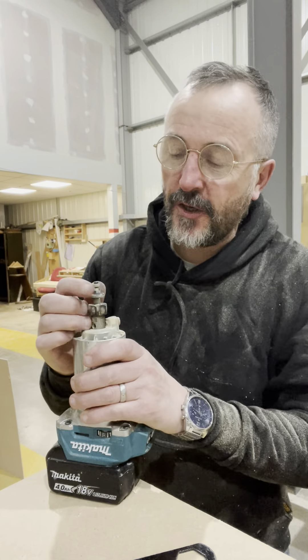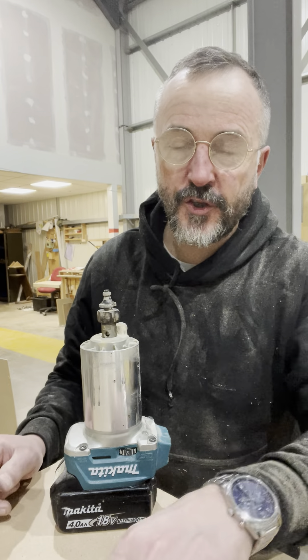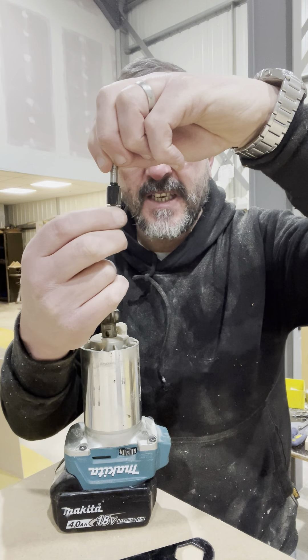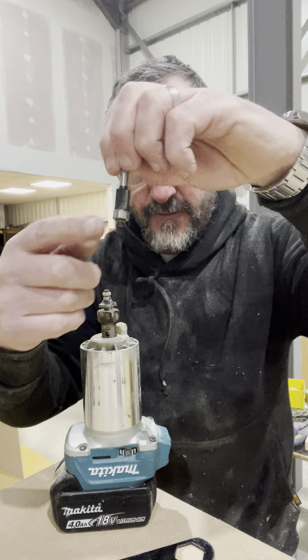Hi everybody. I'm making a cabinet here and I want to put a flush cutting bit in, which is this one. The roller will go underneath and run down the side of the cabinet, and this cutter will trim the back of the unit flush — it's a good way to get a flush finish.